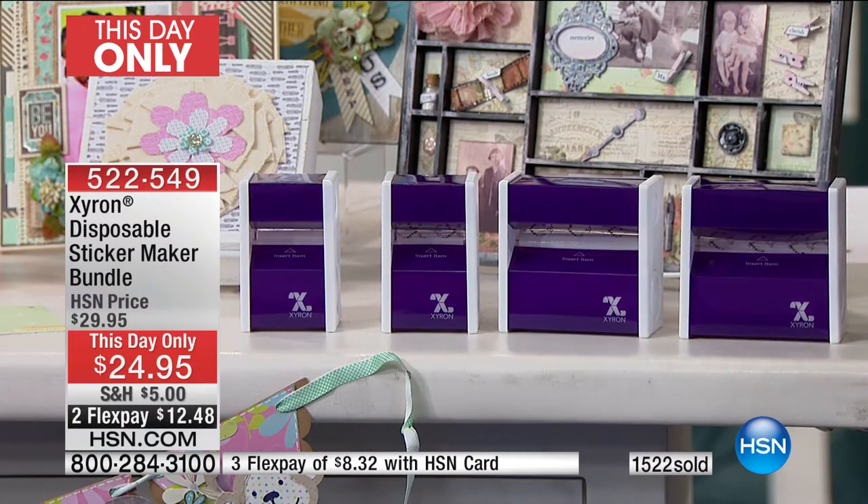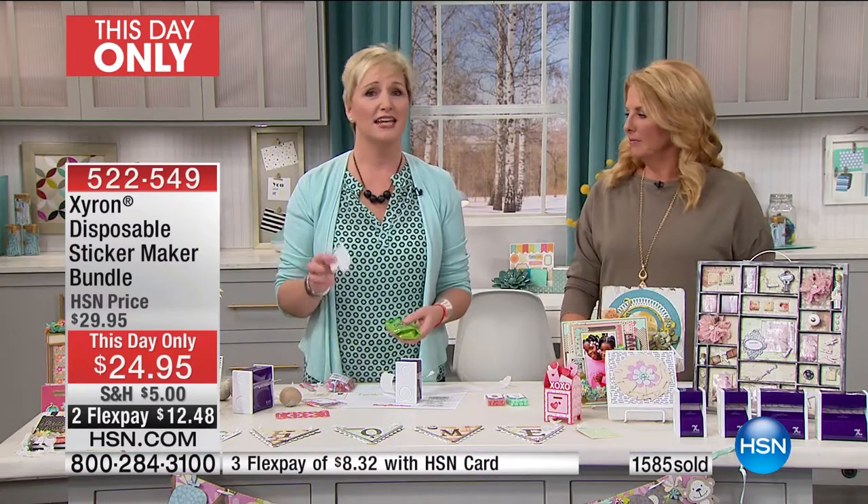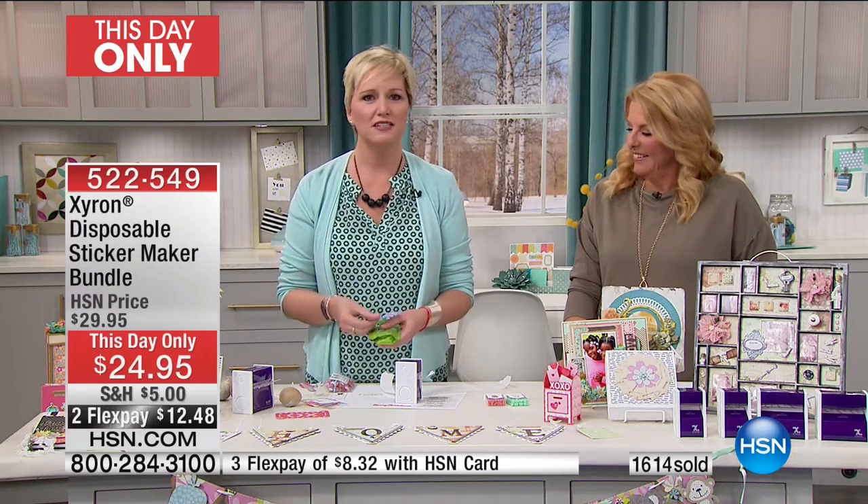It is our this-day-only, so the price won't be available and there won't be any left — it's literally this hour only, and the two FlexPays is this hour only as well. Once you start playing with it, you just go, oh my gosh, and you'll find that you really rely on it. Your kids will love this — whose kids do not love to make stickers? Stickers are very expensive, but you can take pictures, you can take old magazines. This is another quick Valentine's Day idea — I printed this out.